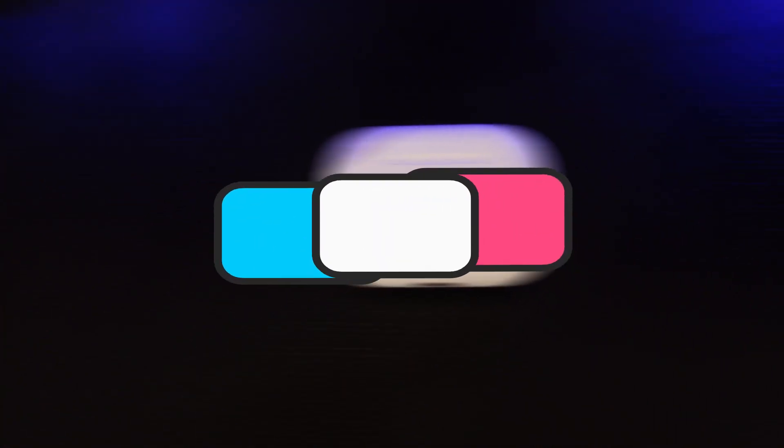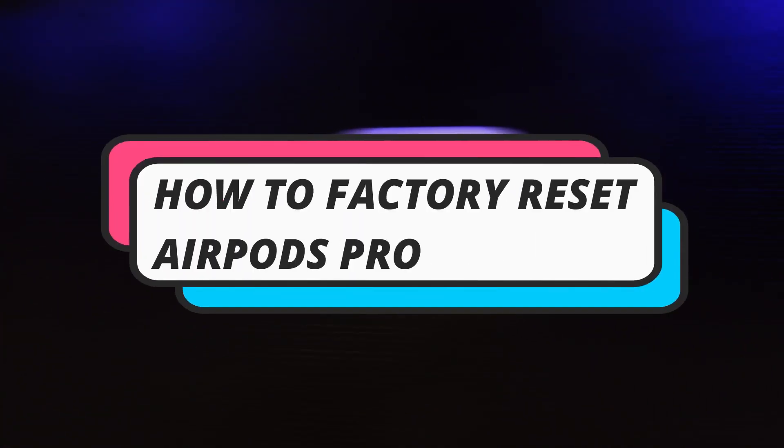In this video I will show you how to factory reset your AirPods Pros. So let's jump straight into it.